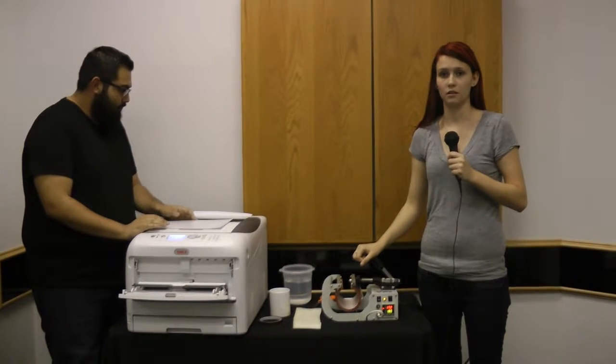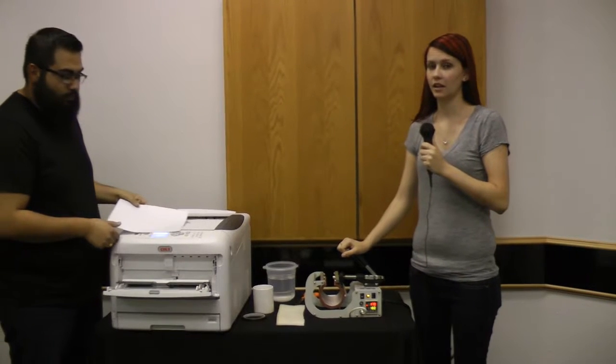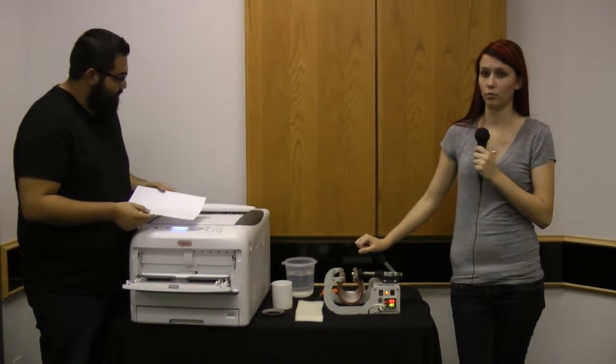And this is our Metal Knox Mug Press. It has a 2x7 platen, and the paper we'll be using today is our Go Flip It hard surface paper, and we're going to show you how to print that now.